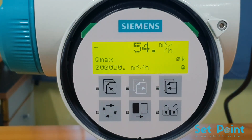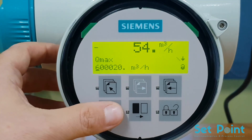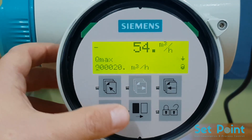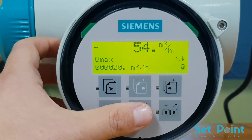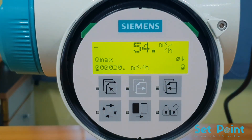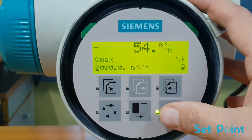The next parameter is Q-MAX. This parameter sets the units of the flow and the value of the span. Press the lock/unlock key. Pressing the change key and the select key will change the span value and the units of flow. When the desired units are set, press the lock/unlock key to save the changes.